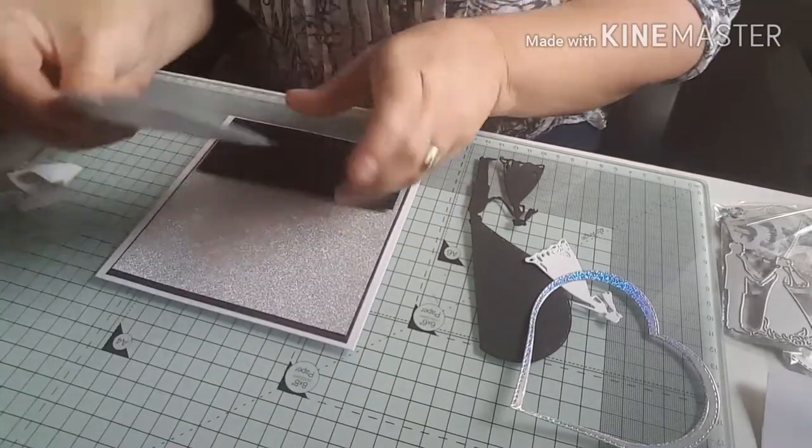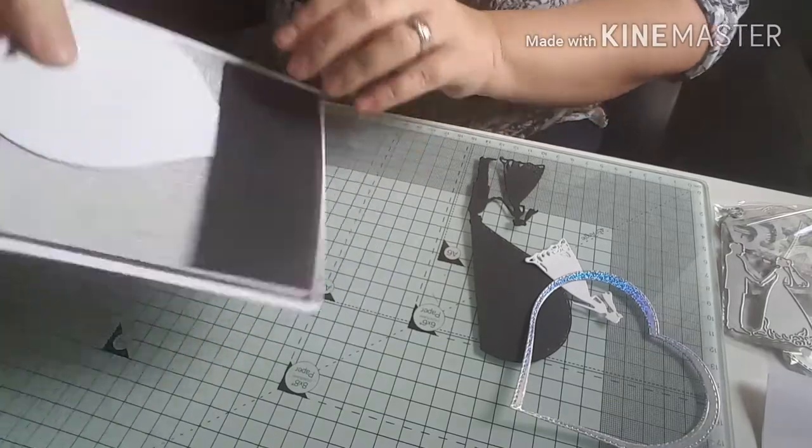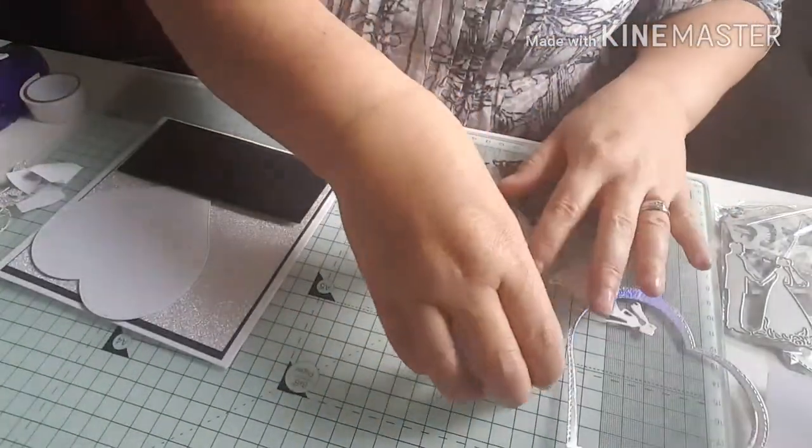I'm going to pop my heart on at a little bit of an angle — just over there like that. So there's my first bit done.